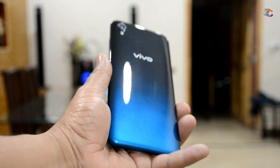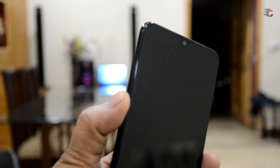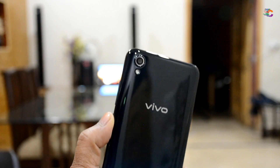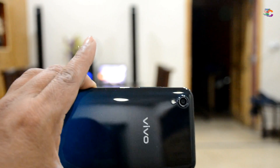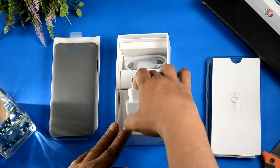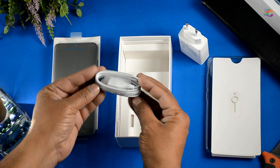فون کی looks کسی بھی لحاظ سے کم نہیں — shiny gradient color plastic back cover کے ساتھ pre-applied screen protector بھی ملتا ہے۔ بیک پر کوئی fingerprint sensor نہیں اور کوئی dual camera نہیں، لیکن یہ حقیقت ہے کہ اس price میں کچھ compromises کرنے پڑتے ہیں۔ باکس میں کچھ paperwork، SIM ejecting tool، silicon back cover، اور unfortunately صرف 1 ampere USB Type-B micro USB data cable اور earphones شامل ہیں۔